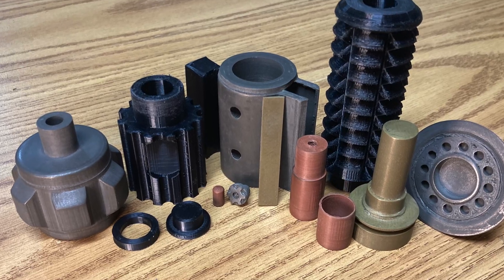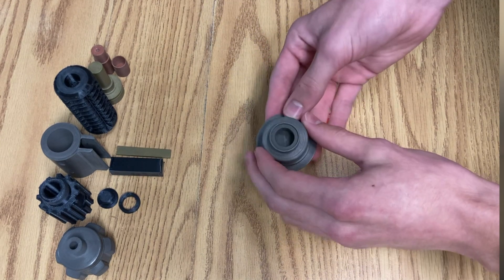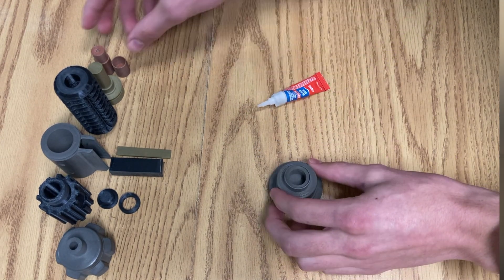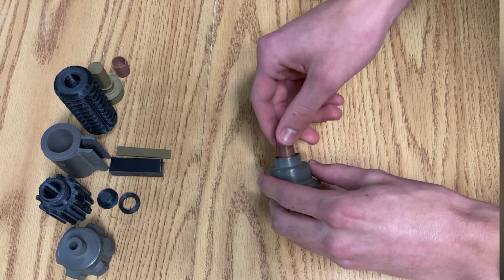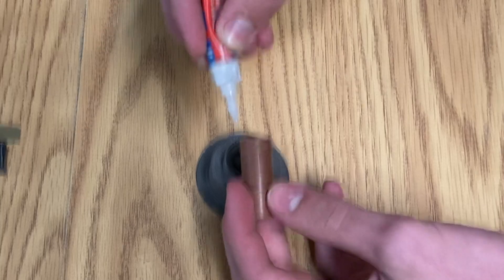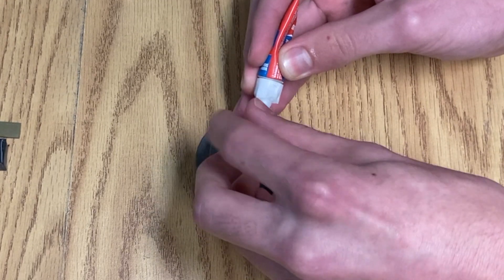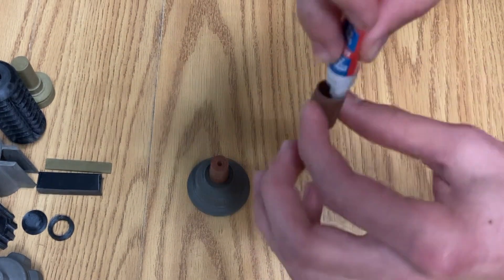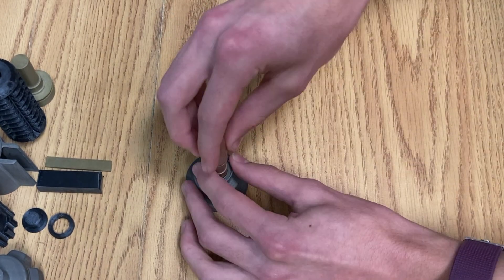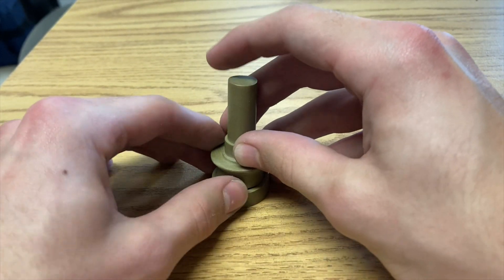Once we've done that to all of the metal pieces, we can finally assemble the saber. I started with the emitter — I already snapped the top into the main body, and it was tight enough I didn't need any glue. We can then move on to the copper neck: add glue to the copper — the longer side — and slide it into the emitter. Add some glue to the top of the inside piece, and then slide them together. The brass piece is exactly the same — just fit the ring onto the smaller piece.